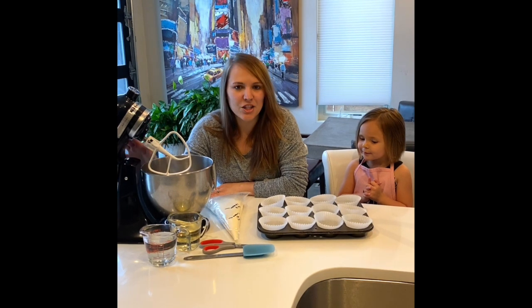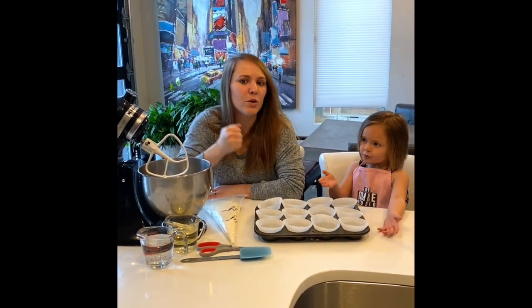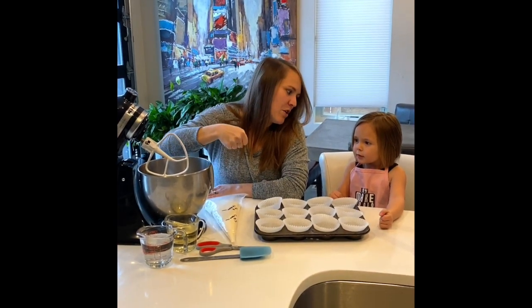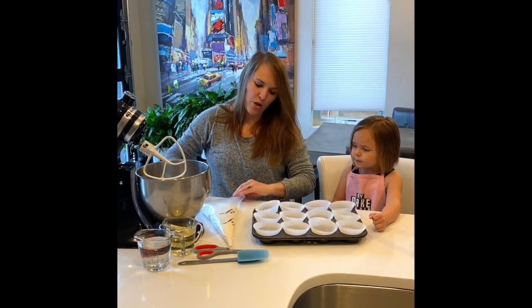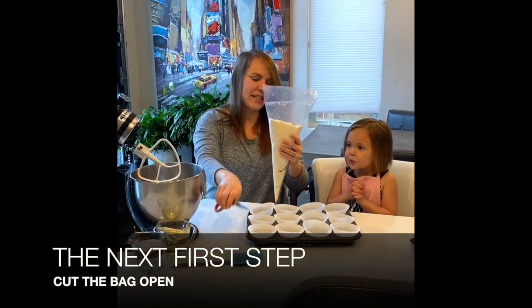You're gonna need a few things at home. You'll need a way to mix your cake batter — you can use a KitchenAid, which me and Ellie are gonna use today. You can also use a whisk if you can whisk really fast, or a hand mixer where you put the mixer into the bowl yourself. We're gonna do the KitchenAid method today.